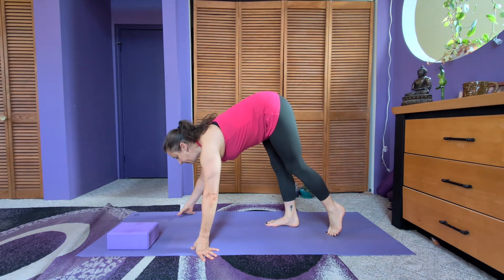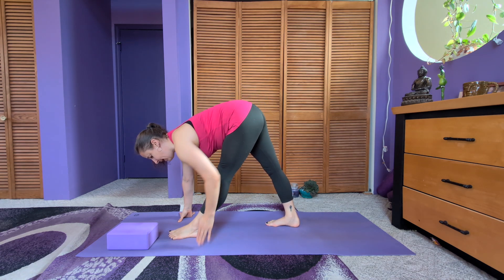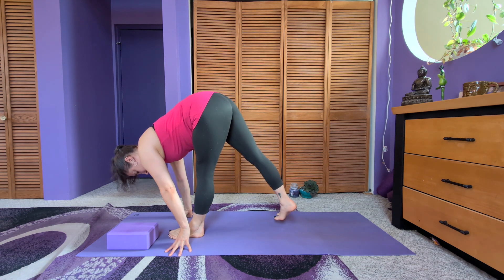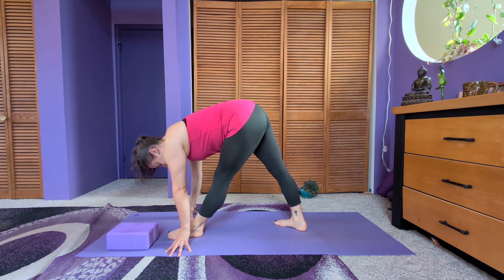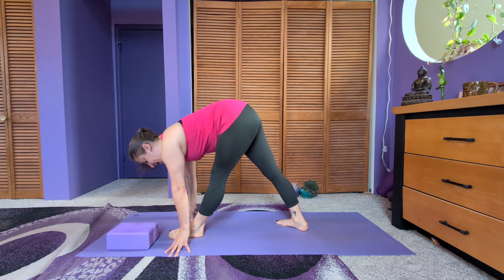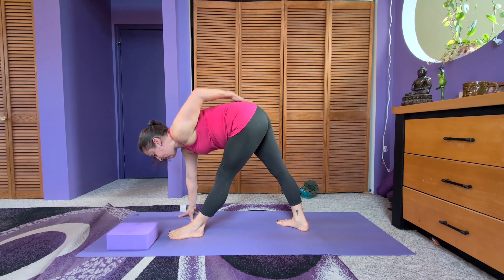We're going to start with the left side, so the left foot is forward and the foot is facing straight ahead so that the knee and the toes point straight ahead. You can spread the toes. The right foot is behind the left foot and you're lining up the heels, with the right toes facing to the right about 45 degrees. That gives you a nice steady base with equal weight between both feet.